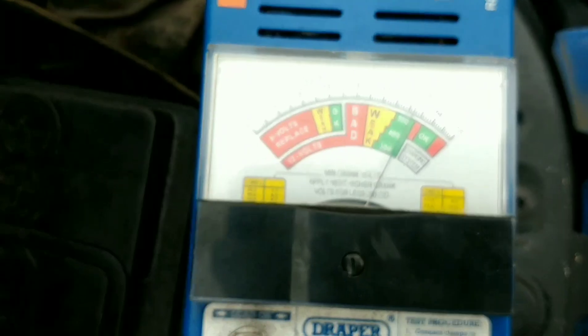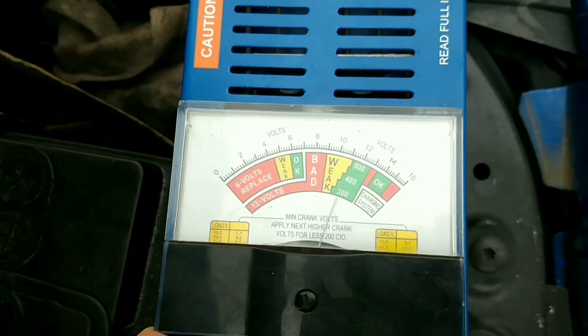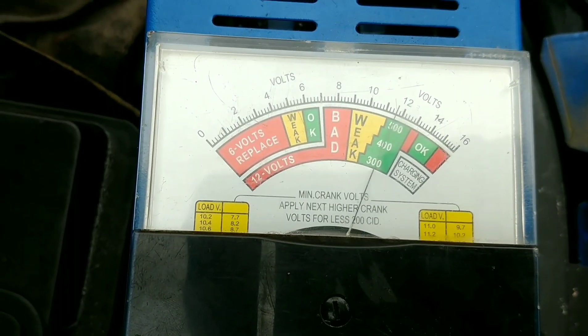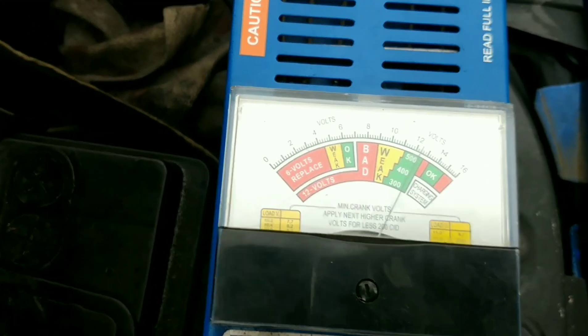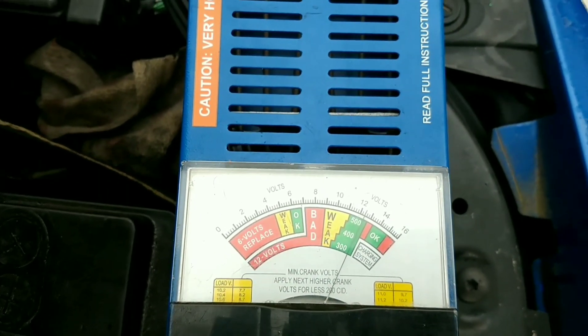So I think that's an indication that it's a weak battery and not a charge condition, because if it was released and the needle came back slowly, gradually moved over, that would have just meant maybe a charge would fix the battery. But in this case I think it's needing replaced, especially now we're getting into winter.